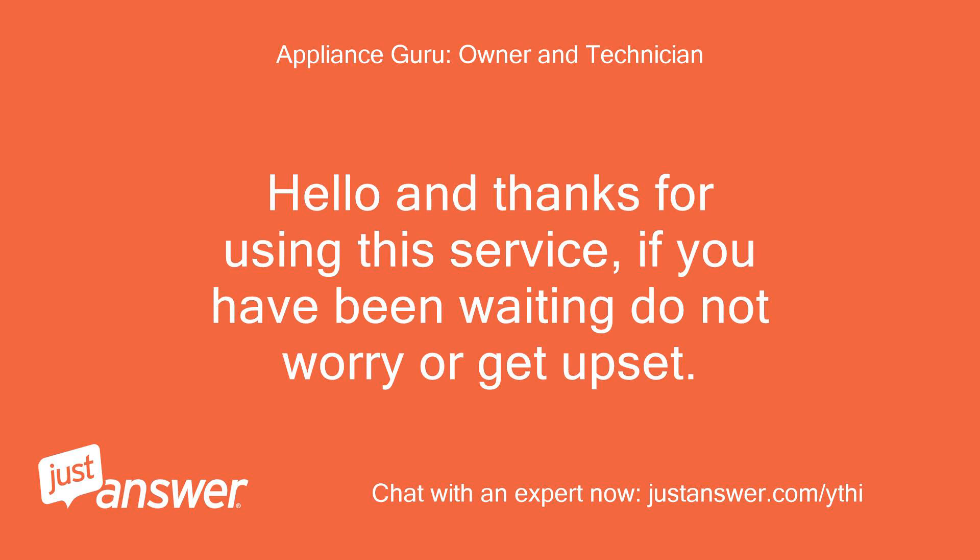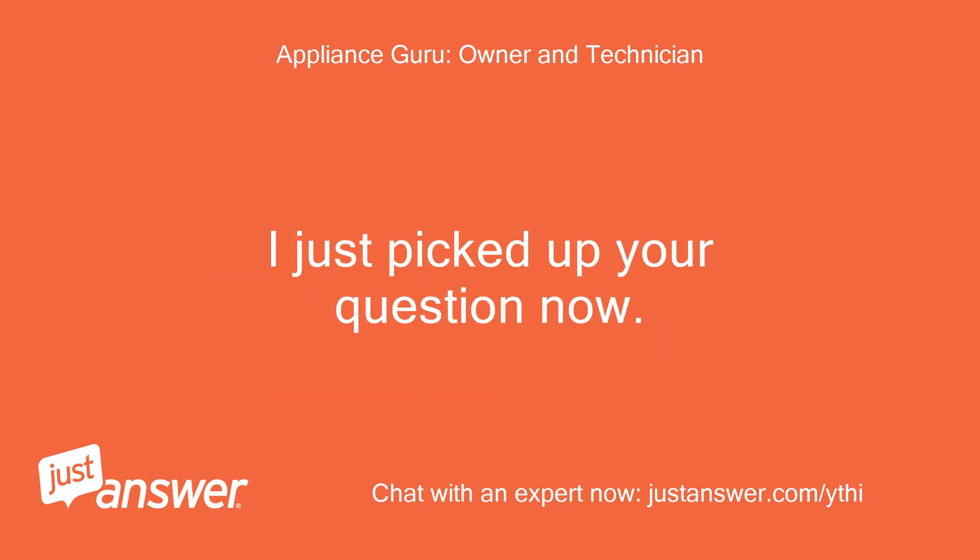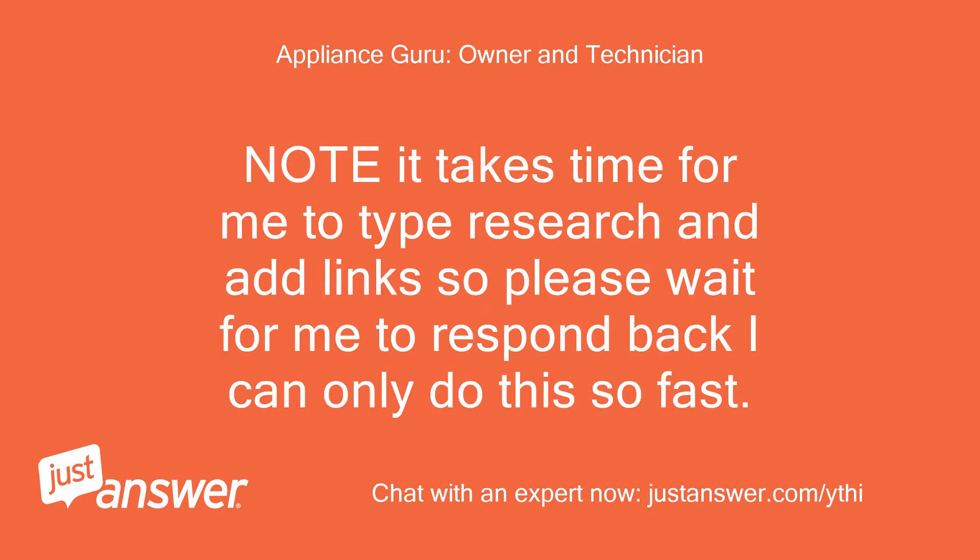Hello and thanks for using this service. If you have been waiting, do not worry or get upset. I am Appliance Guru, an extremely experienced tech on the site, and I try to get to as many customers as I can. I just picked up your question now. Note it takes time for me to type, research, and add links, so please wait for me to respond back — I can only do this so fast.